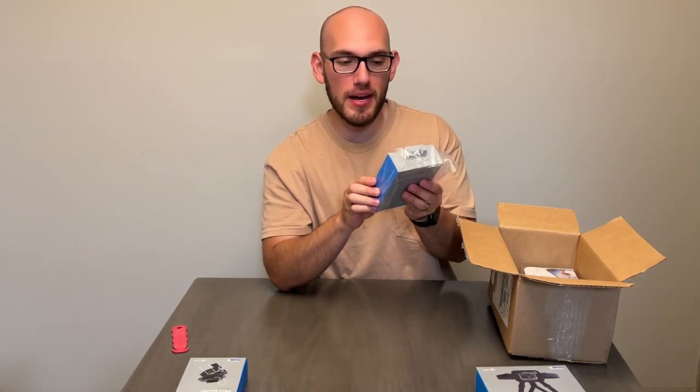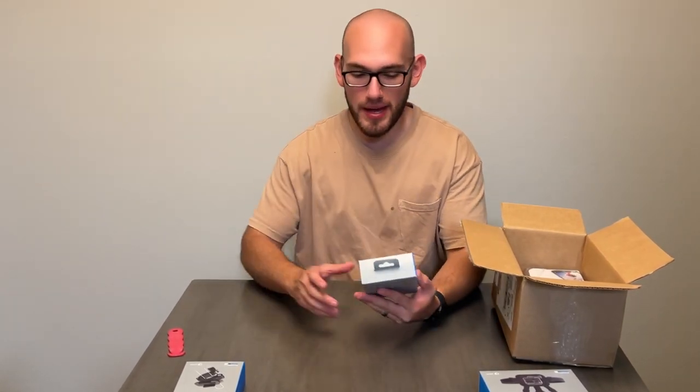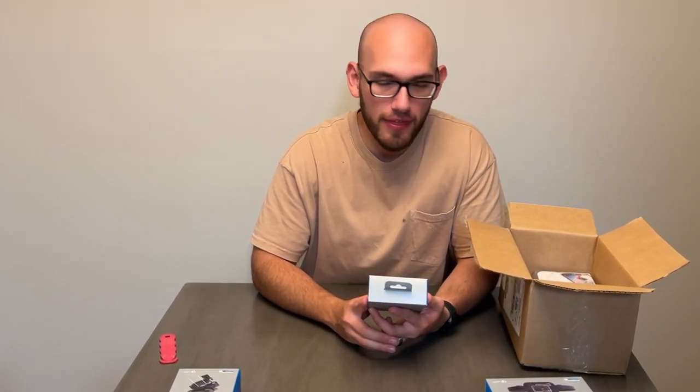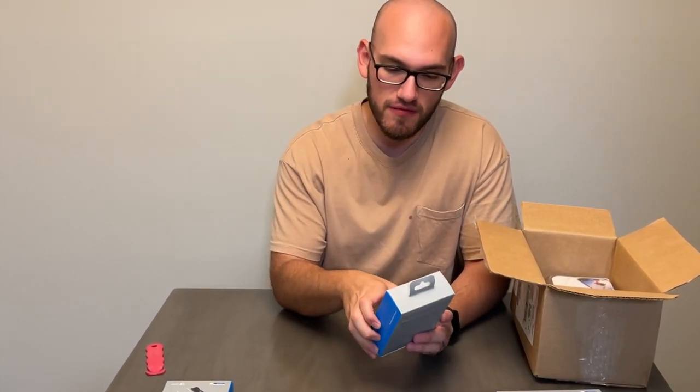Next, we got a dual battery charger plus another battery. I read online that having multiple batteries for the GoPro is really smart. When I ordered it, it already came with a separate battery, so technically I already had two, but now I have three. And I have a charging station for it now.